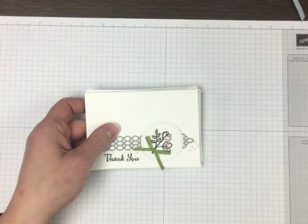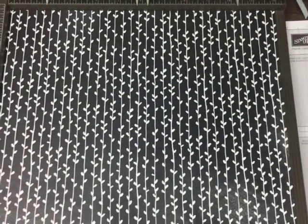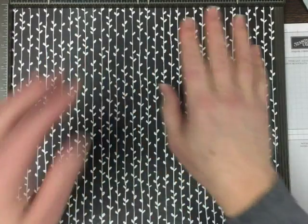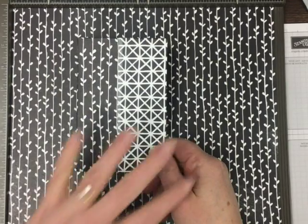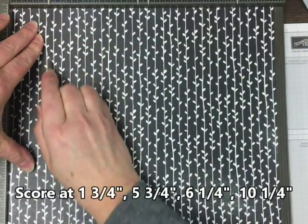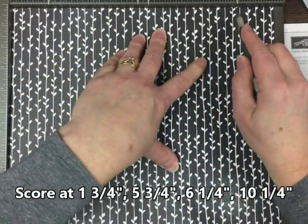Alright, so we're going to make a folder for these with the Petal Passion paper, and it's going to look like this in the end. If you have a directional paper — like in this case I want my vines to be with the leaves pointing up and I want that to be vertical — start with that side placed as you want it to look on the front of the folder. Then score at 1¾, 5¾, 6¼, and 10¼.